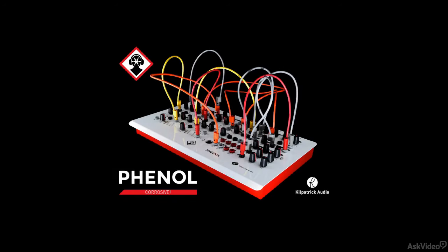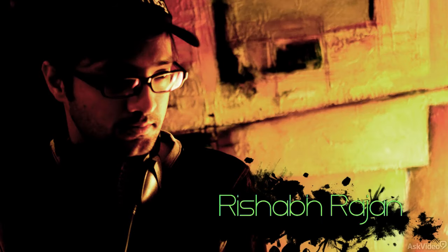Hi, and welcome to this course on the Kilpatrick Audio Phenol Synth. My name is Rishabh Rajan, and I'm going to show you how this patchable modular synth works.